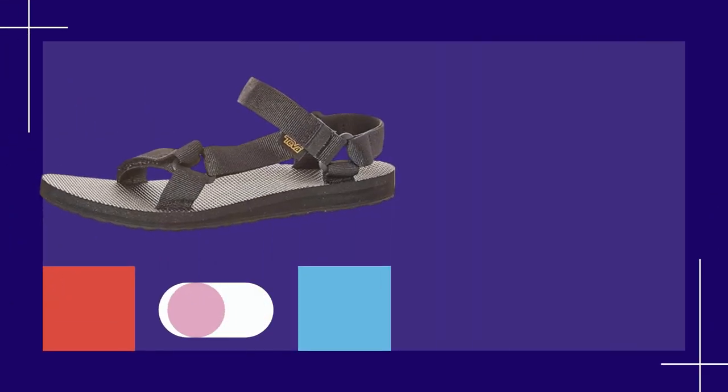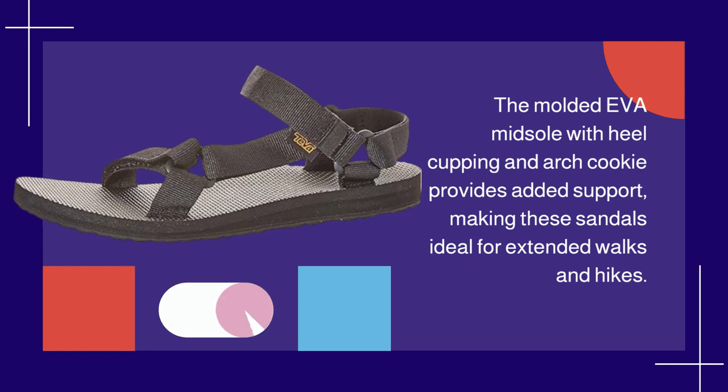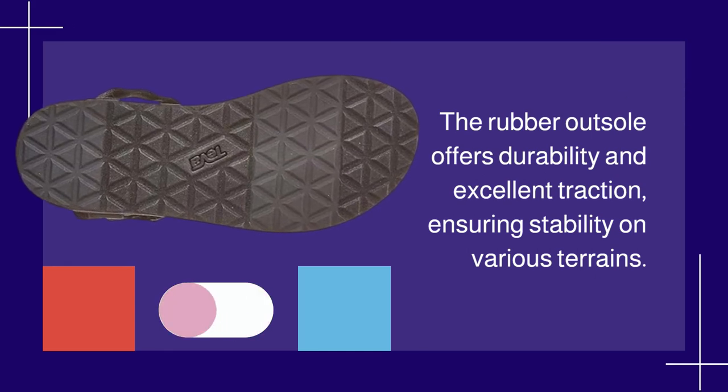The molded EVA midsole with heel cupping and arch cookie provides added support, making these sandals ideal for extended walks and hikes. The rubber outsole offers durability and excellent traction, ensuring stability on various terrains.